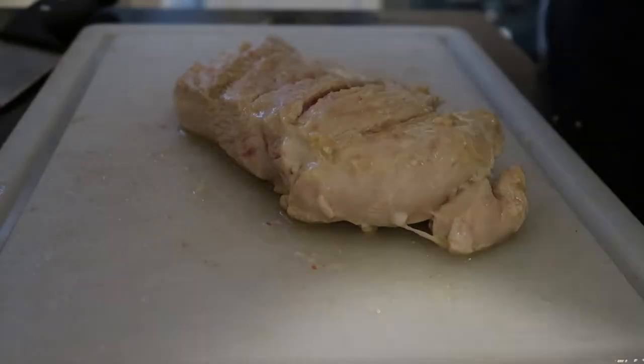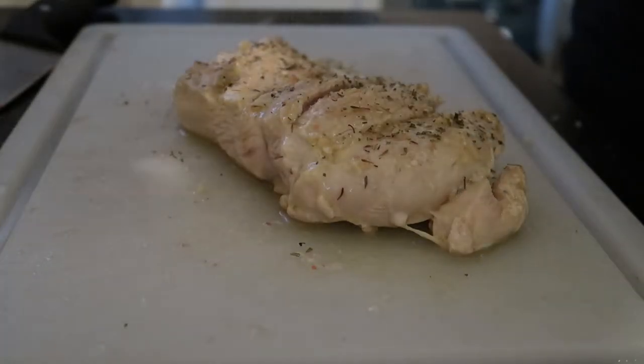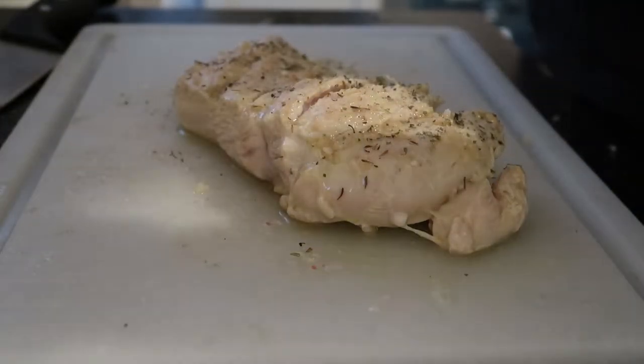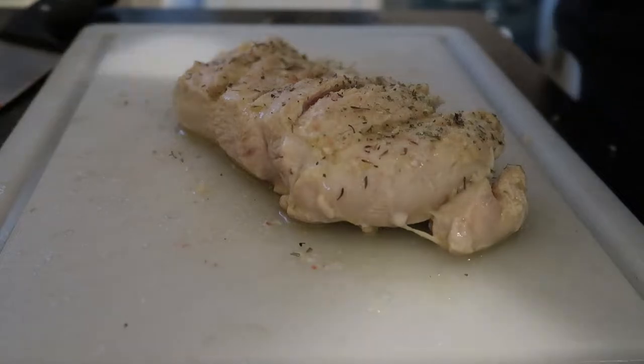I'm going to be using some Italian seasoning as well, a little bit of onion powder, and now the thyme — you want to add this when everything's in the crock pot all together, and sprinkle that all over.